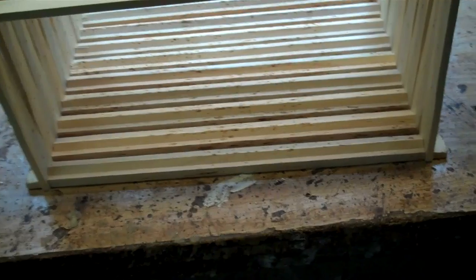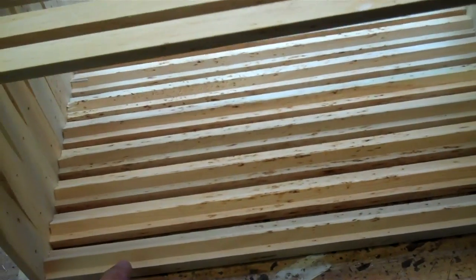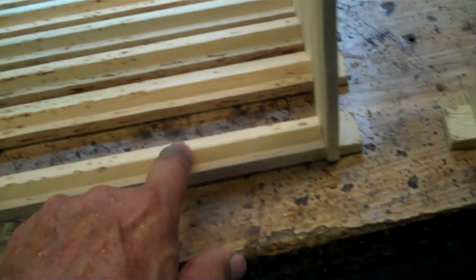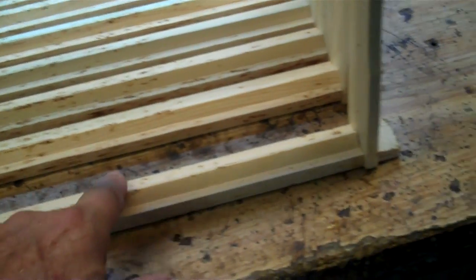The other point I want to make is that this manufacturer is selling these frames as foundationless frames. In the center of the top bar it has a rise that comes to a triangle, and supposedly the bees are going to start their comb right down the center. I don't believe that's going to happen. In the catalog they tell you it's best to put some beeswax on that, and that will help.